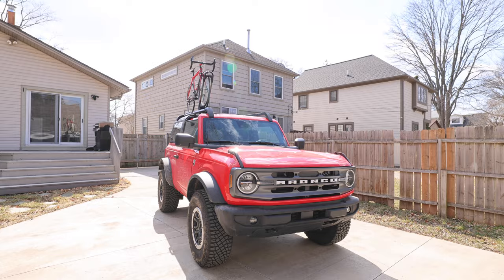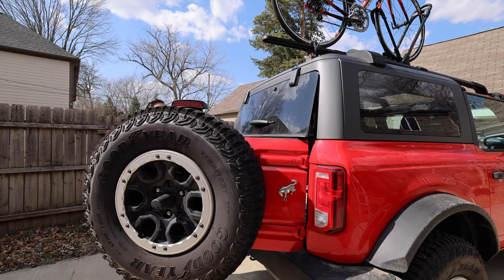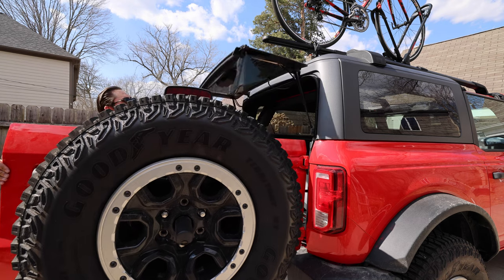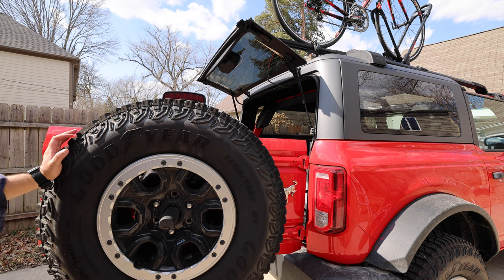The bike is on top — super easy. It took, all with filming, under 30 minutes to get it up, get the bike fitted, adjusted, and the locks installed. One last test I want to do: I want to make sure that the rear tailgate glass actually opens up without hitting the back. There we go — with about four inches of spare.